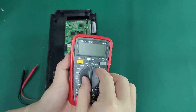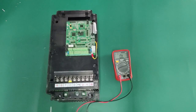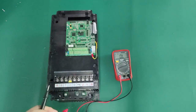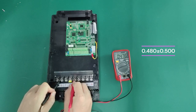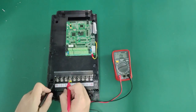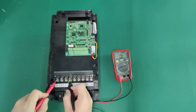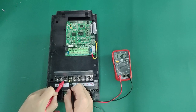Here are the steps to check the driver board. First, set the multimeter to the diode setting. Use the red test lead to test the negative pole of the inverter, and the black test lead to measure the input R, S, and T terminals of the inverter respectively. The value shall be between 0.480 plus or minus 0.500. This value is different for different models; however, the three-phase values of R, S, and T measured by the same inverter will not differ by 0.050. If you use the red test lead to measure the input R, S, and T three-phase of the inverter with the black test lead on the negative pole, the value is infinity.